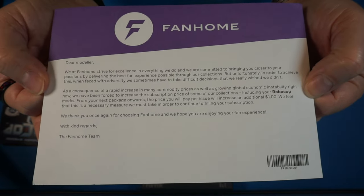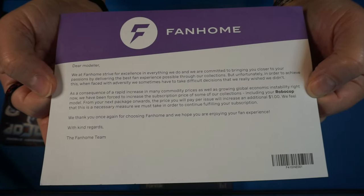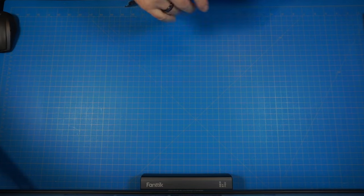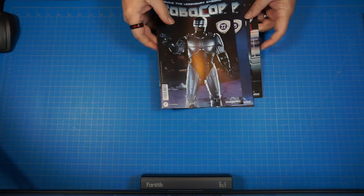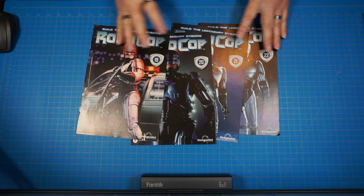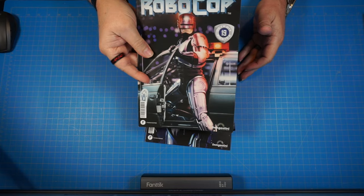You can pause it and read it if you want. Starting to get used to the increasing pricing through these models — it's happening quite regularly. There's all four magazines. Let's go ahead and get started with stage 19.